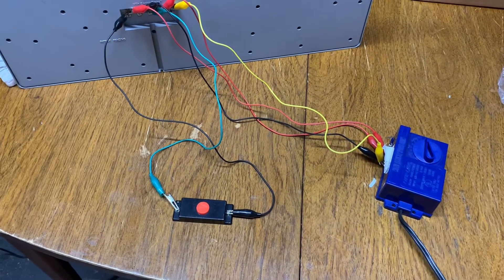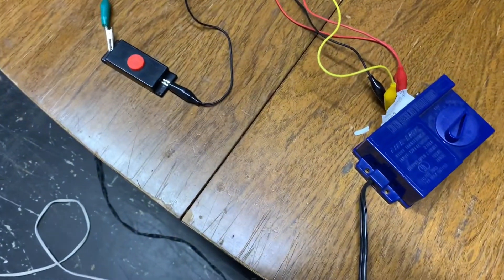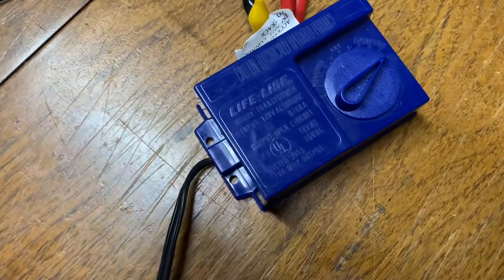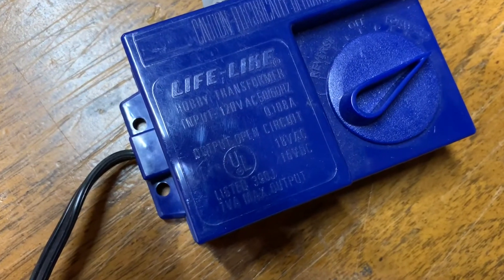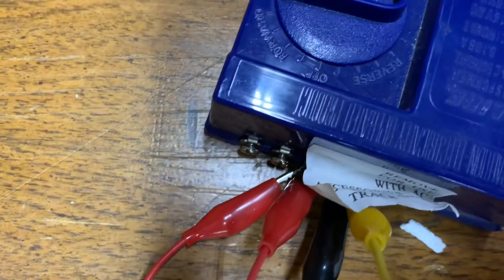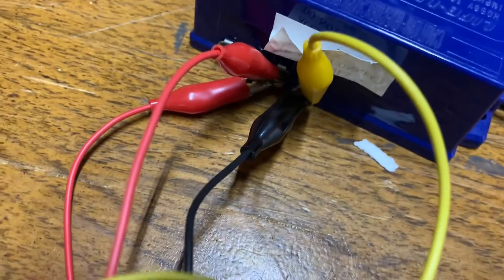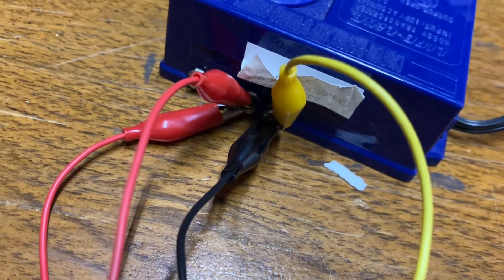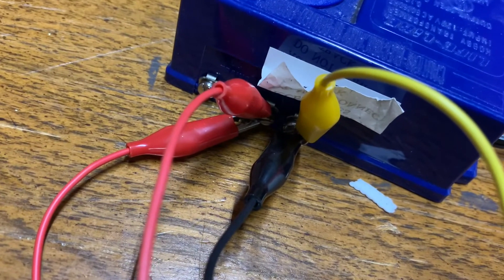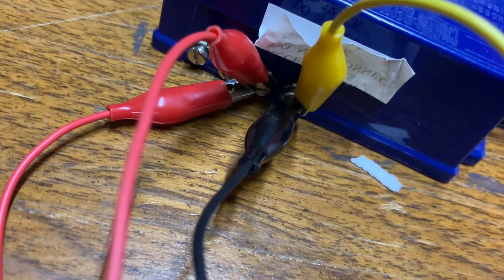Now I'd like to show you how to wire the Mel's Diner. The type of transformer you will need is something that can produce anywhere from 14 to 20 volts at alternating current. I'm using a Lifelike transformer here that maxes out at 18 volts. There are four terminals on this transformer — two are DC, which we won't use. The accessory ports are the ones you'll use to hook up the Mel's Diner. One port has two red alligator clips — that's the hot wire — and the one with black and yellow is the ground.